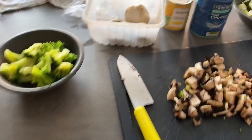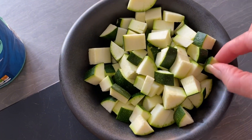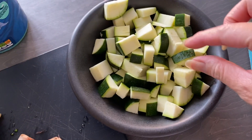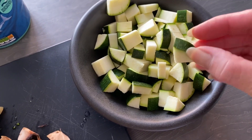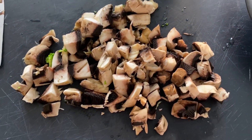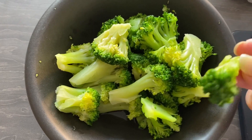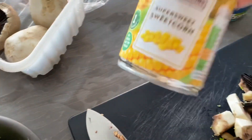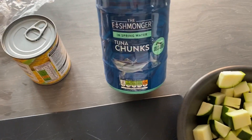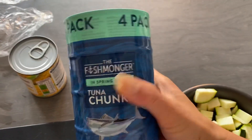I'm going to show you guys — there you go, I've chopped my courgette. I'm gonna slice it into small bite-sized pieces, and then mushrooms, and then my broccoli. And I'm going to add sweet corn and my tuna chunks.